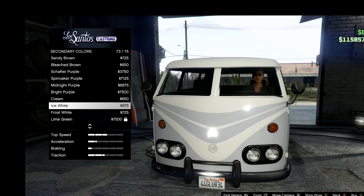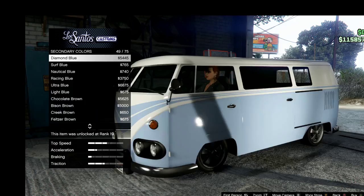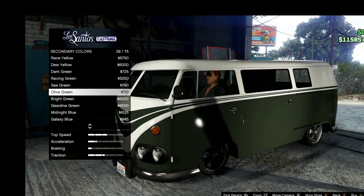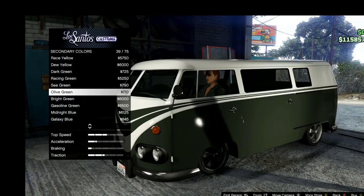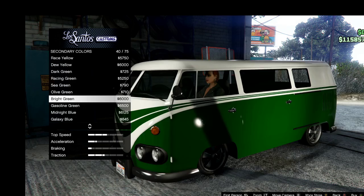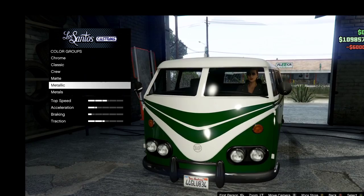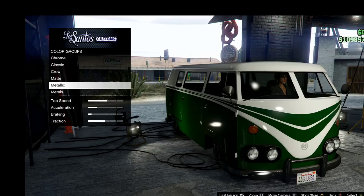The problem is it's like a combination between olive green and bright green. Bright green looks a little too bright but olive green looks a little too dark, so I'm going to go with the bright green for metallic.